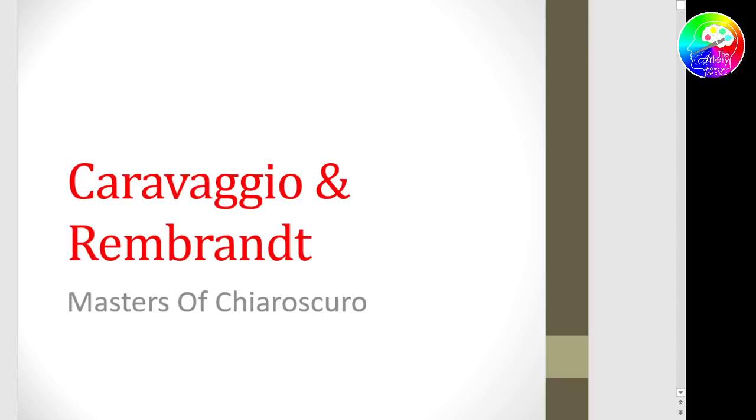Happy birthday, by the way. You should be able to watch this as a recording later. We're a lot later than we should be. I'm going to have to whistle through this because I've got to get ready for another class later on — I can't run it for two hours on top. So we're going to look at Caravaggio and Rembrandt today.